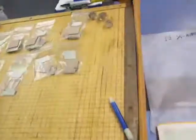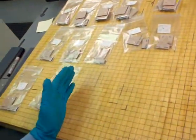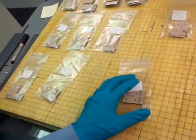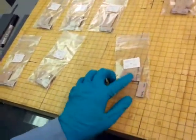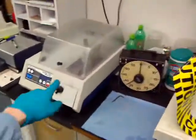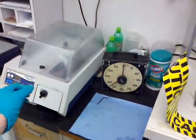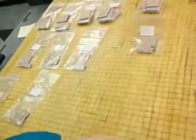So right now I'm cross-sectioning all these boards. There was a board about this size, maybe from here to here, and it had about 20 or 25 tiles, and each one of these represents a tile. They're labeled, and then we have other labeling. I've had to make a few cuts — there's a diamond saw over here, basically a copper blade with diamond impregnated in it to cut through these circuit boards, which is what they are.